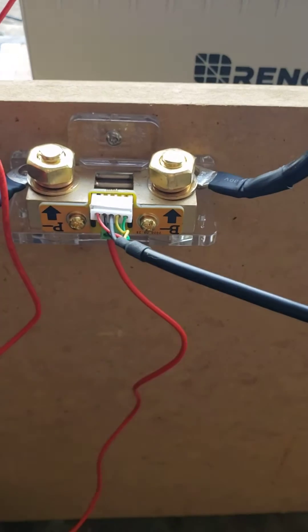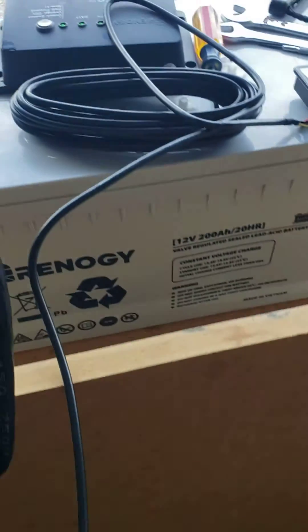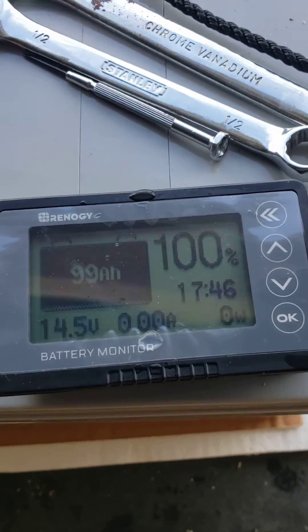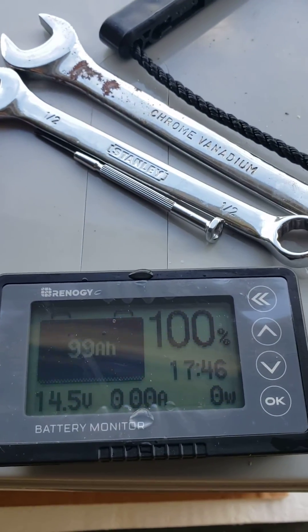Then you plug in your control cable and that was it — you've got power and a battery monitor. There's a lot to this battery monitor, so I'm not going to try to cover it all in this video.